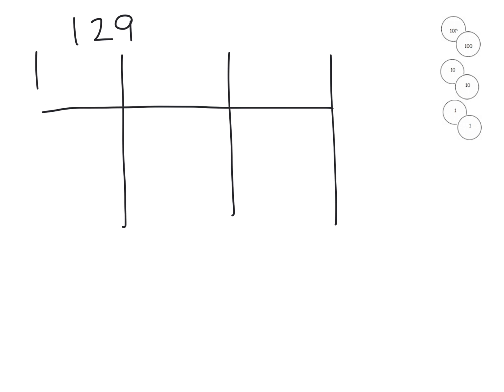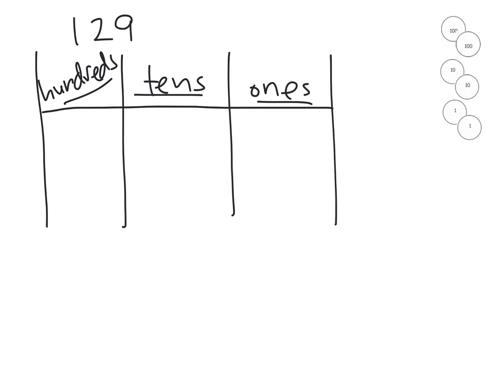Let's start with the number 129. As a teacher, you might lay out a place value chart like this. I like to make sure our students know these are the ones, tens, and hundreds columns, and I like to write them out in front of students. If the labels are pre-written in, students tend to miss them. So write them out and have the kids say these are the ones, tens, and hundreds. It's super important.